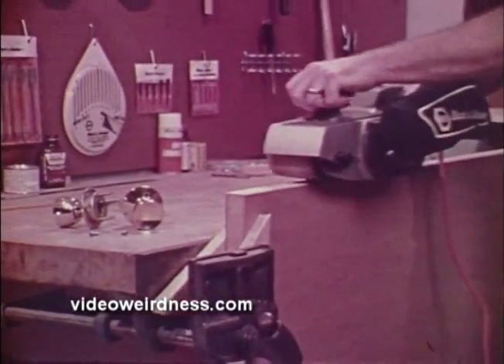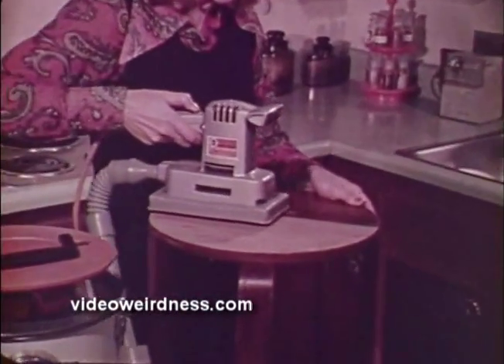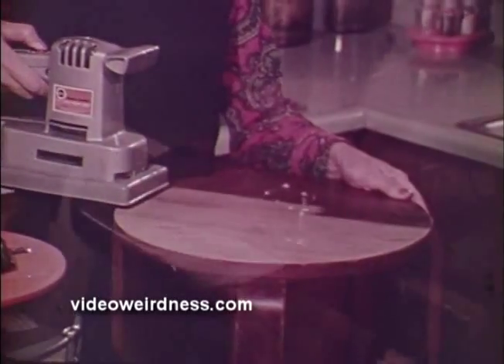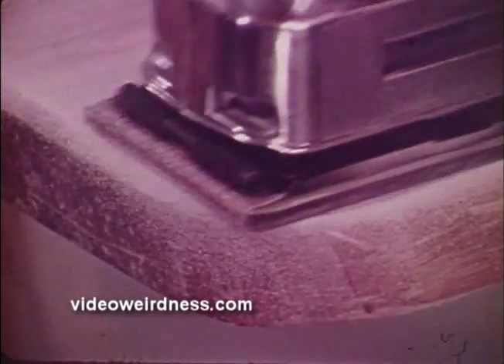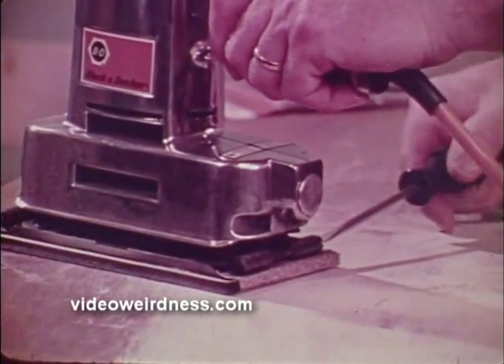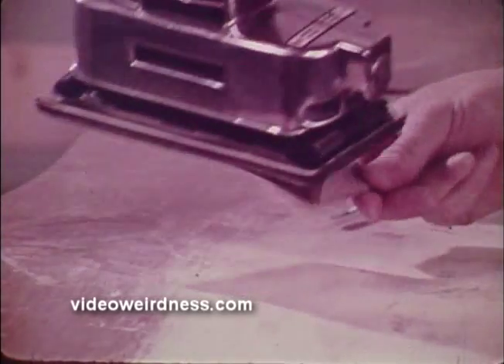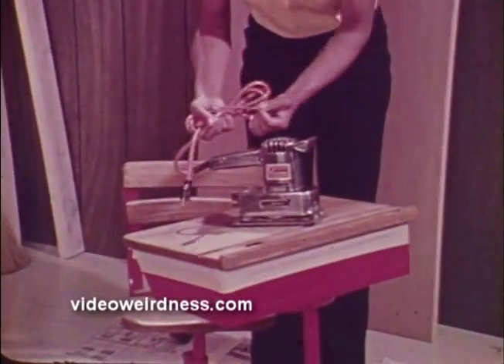Black & Decker makes a sander for virtually every kind of sanding need. Anyone can use a finishing sander and it is just what you need for general purpose sanding. By using the dustless hose attachment you can sand anywhere without mess or cleanup. It's lightweight and easy to handle with one or two hands. Black & Decker carries a complete line of pre-cut sanding paper and changing from one grade to another is simple and quick on all models. A finishing sander is ideal for many home projects and will give you years of dependable service.